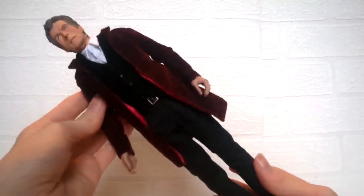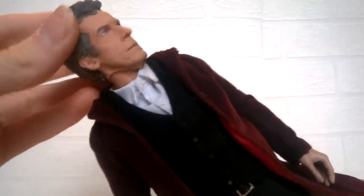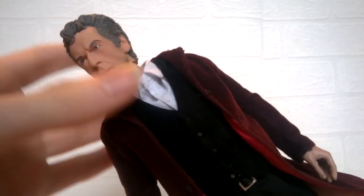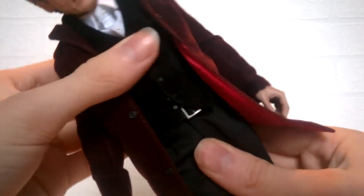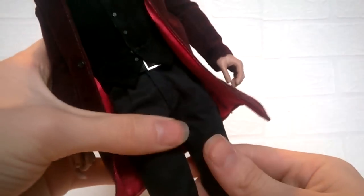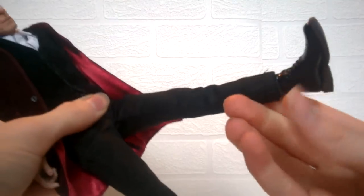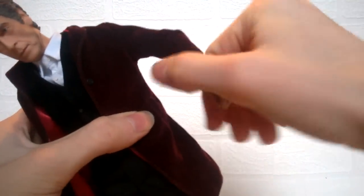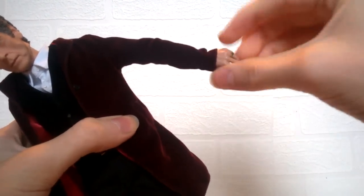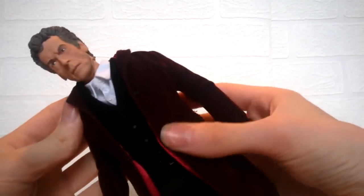Moving on to articulation — it is physically impossible to go over every single point of articulation. There is a ball joint at the head allowing movement in all directions, plus a pivot so he can look down further. Waist articulation doubles up there as well. Leg articulation is also a ball joint, so it can move out to the sides, with some clothing limitations. There is bending at the knee, a ball joint pivot at the boot, ball joints at the arms which can move and bend at the elbow 360 degrees, and ball joints at the wrists.